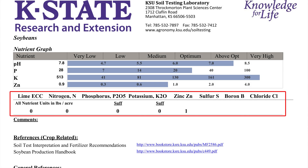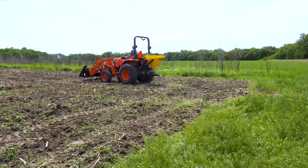For soybeans, there is only a 1 pound per acre zinc requirement and no recommendation for additional nitrogen. This is due to soybeans being a legume crop, which fixes their own nitrogen.